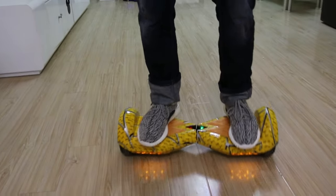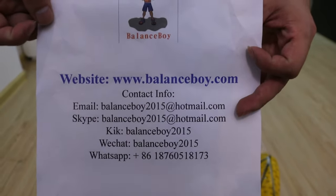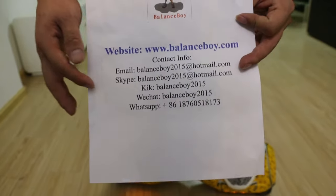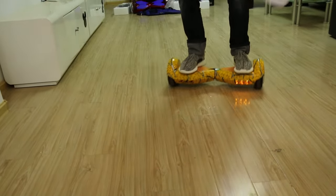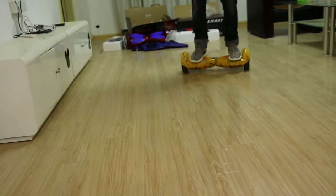Okay, let's finish it now. Remember our domain name: www.balanceboy.com. Below is our contact detail — KiK and Skype. If you have any questions, please contact me. See you — I will show you more products!